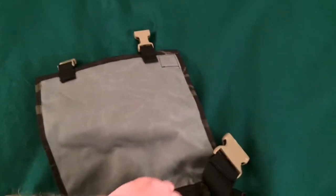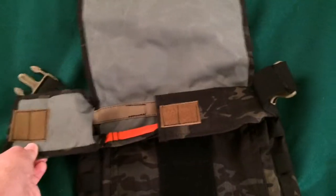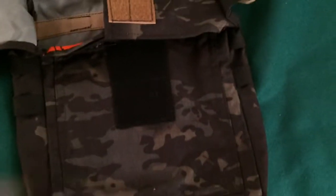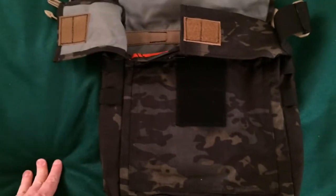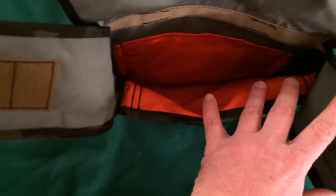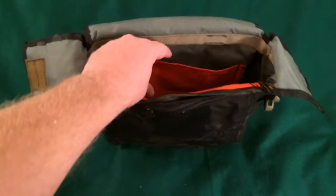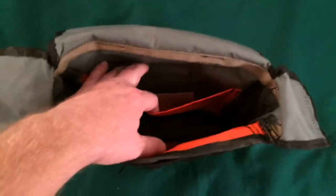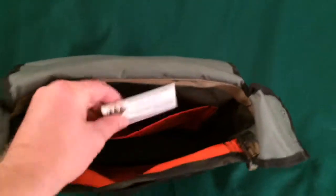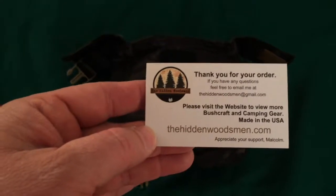Maybe I'm just colorblind. Let me use both hands to get these flaps apart because this velcro is pretty tough. Got that opened up and there's scuffy velcro on the front so you can put a patch on it — whether it be your own personal patch or a Hidden Woodsman patch. Down in there, it's like a hunter orange — really reflective. It's like a pocket and it goes almost completely to the bottom, maybe just shy by about an inch. There's a card in it that says thank you for your order, the Hidden Woodsman dot com.